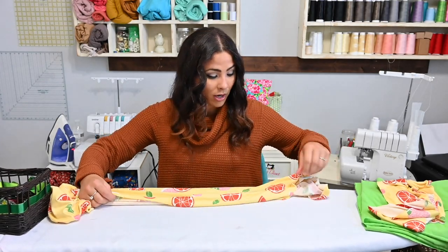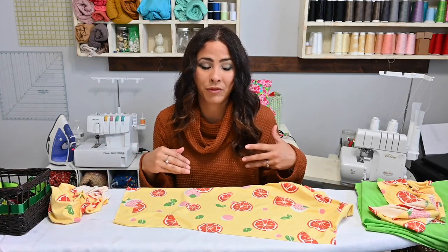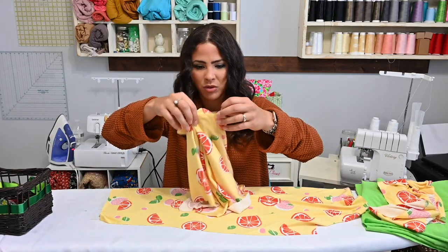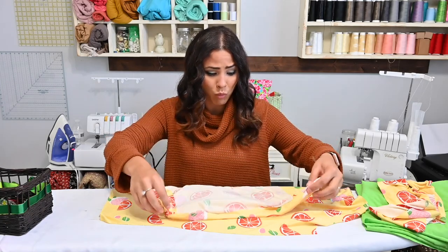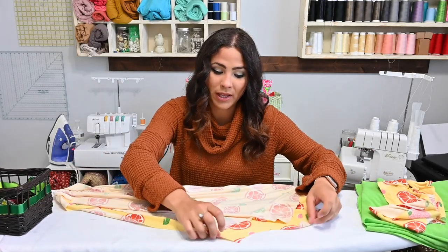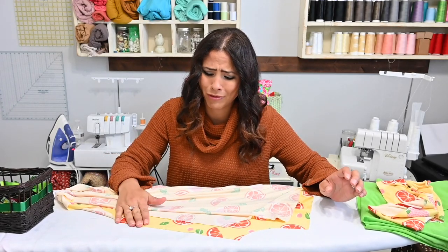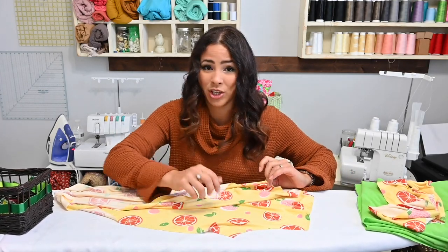We're going to start with our urban leggings. I am doing the crop version because I just like the crop version. I have already made a ton of the pant-length version so I'm going to go ahead and go for the shorter version — it's just easy for running around. I found this fabric at Walmart. This is a double brush poly and I actually really like double brush poly for my leggings. It's pretty soft and comfortable and it was super cheap — like four yards for four dollars.